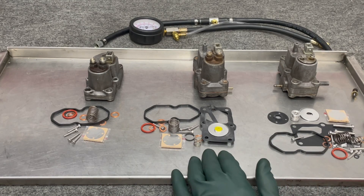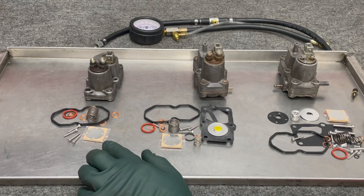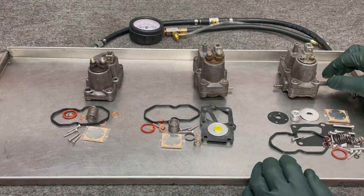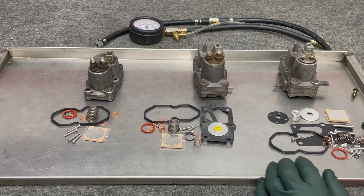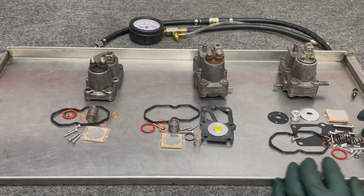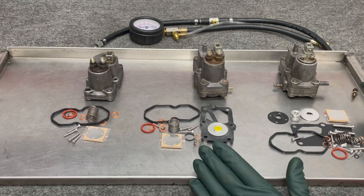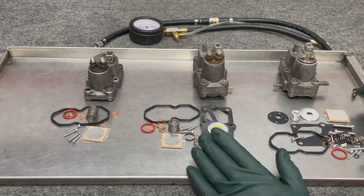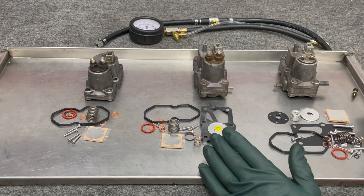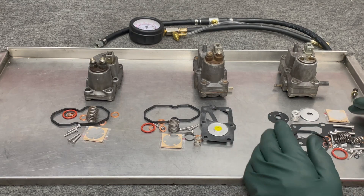In the single vacuum model, they added a diaphragm — the early non-vacuum ones did not have a diaphragm. When they went to the double vacuum warm-up regulator, there's a big diaphragm, a smaller diaphragm, and a lot more parts to deal with. Rebuilding one of these is not difficult — it's just a matter of taking it apart. A lot of these parts are worn out or corroded.